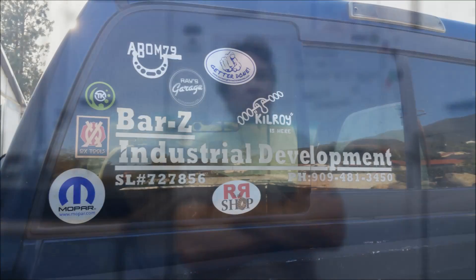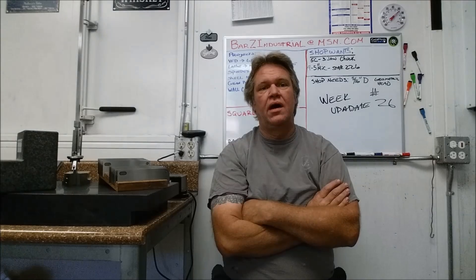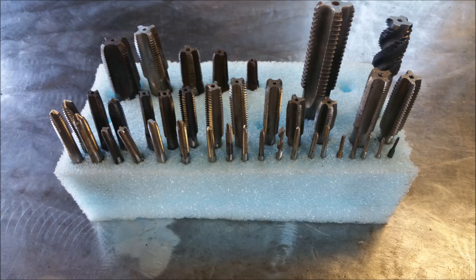Next up, my sticker collection grows. That's it for this week's update. Thanks to everyone for watching, and for all you guys that don't like weekly updates — give it a thumbs down and move along.